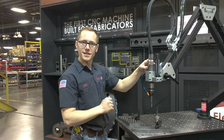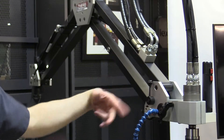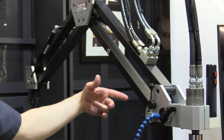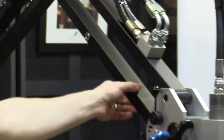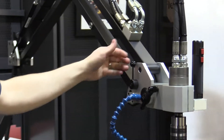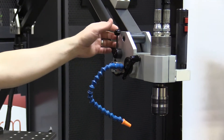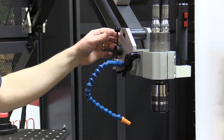It makes it too easy. This unit is equipped with a semi-tap lubrication system. This is the reservoir for the lubricant. The fill plug comes out, you put your fluid in, and then it's on demand — you can mist your tap as you see fit. It really helps extend tap life and stop tool breakage.